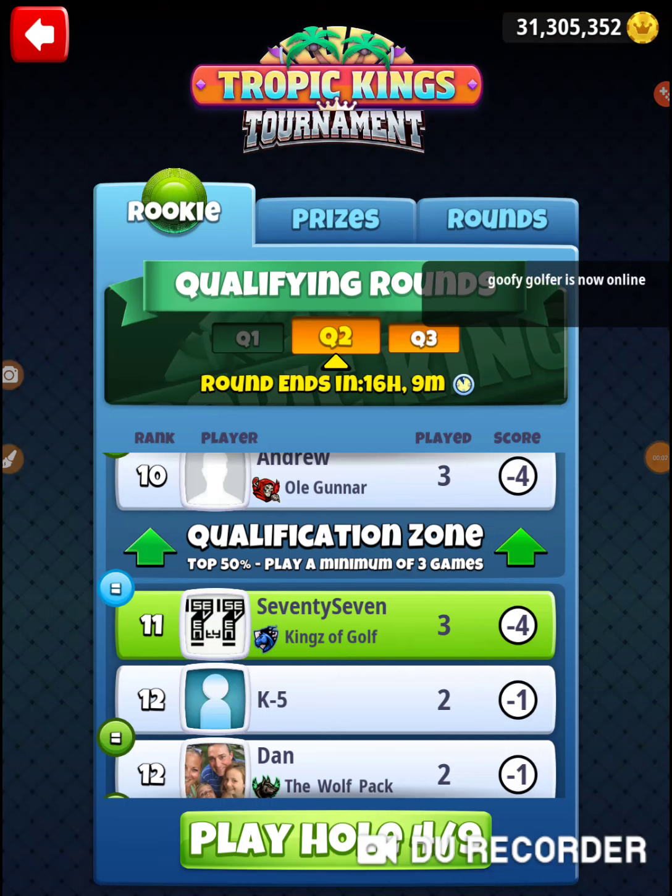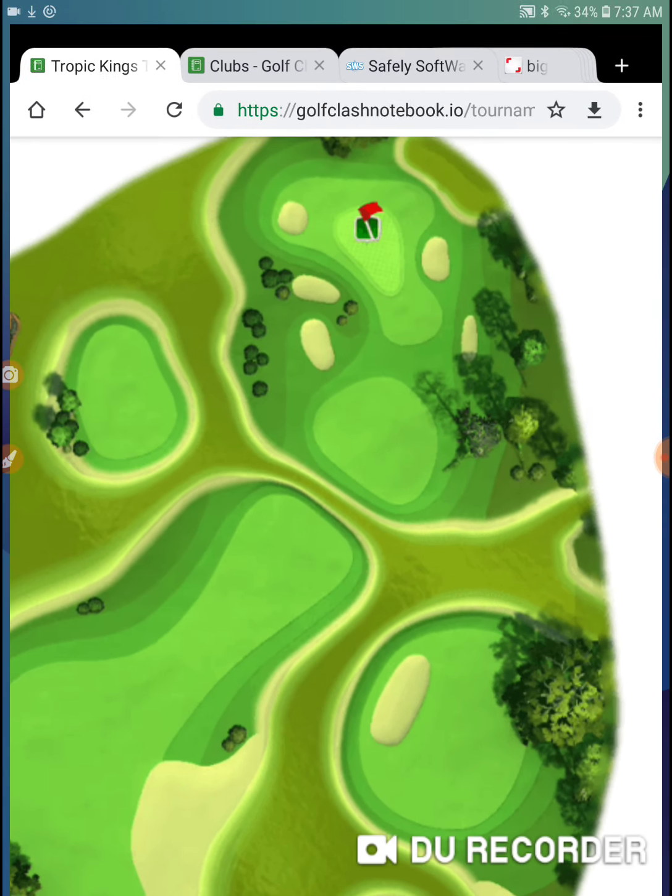Alright, I'm on hole number 4, Tuesday's qualifying round of the rookie division. Let's go to Golf Clash Notebook and check out hole number 4.